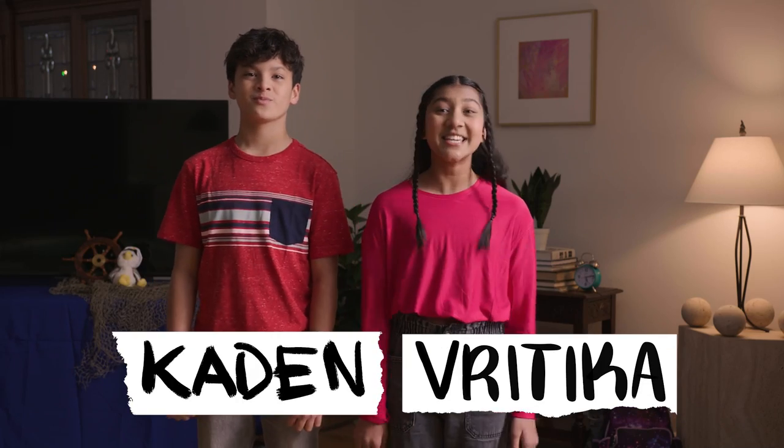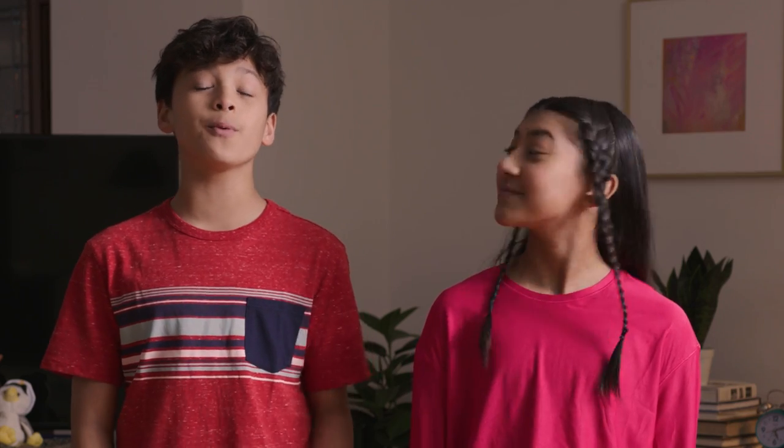Ahoy matey! I'm Kaden. I'm Richika. We're giving you a crash course on how to get the perfect shots using your smartphone. Today we're filming a movie on a boat in the ocean. Except we don't have a boat or an ocean, but we have some tricks to make it look like we do. Time to set sail!